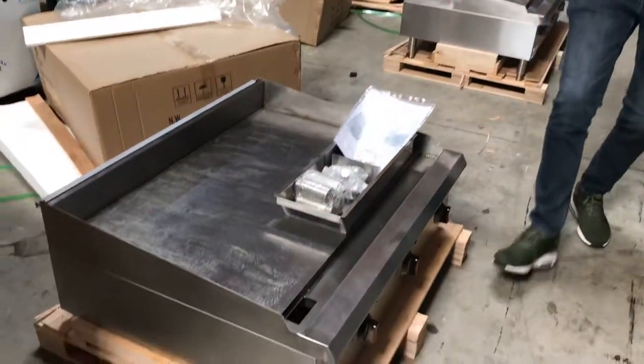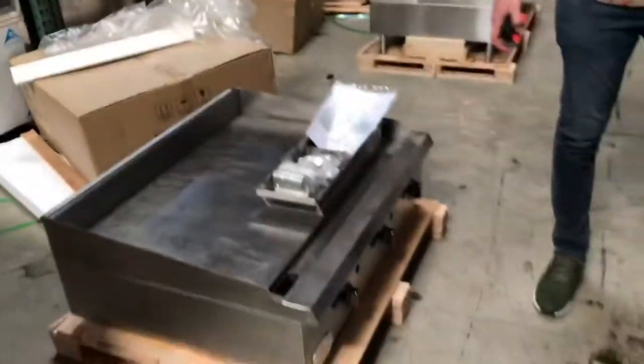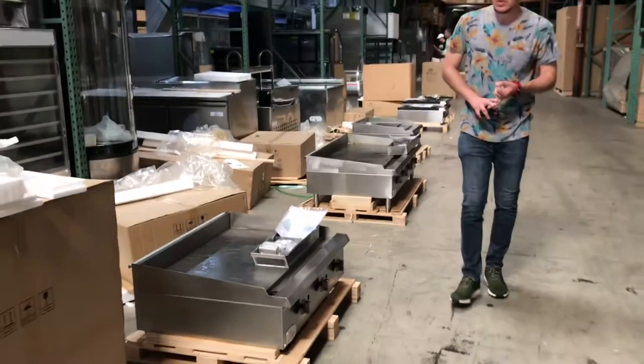In the back, you'll be able to locate your gas connection. And as I explained, you can either do propane or natural gas. Both will work for this griddle.